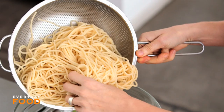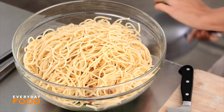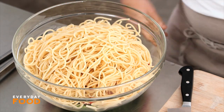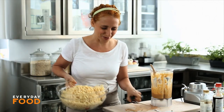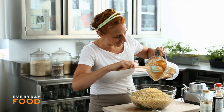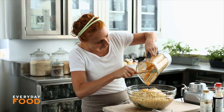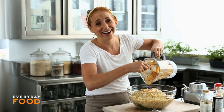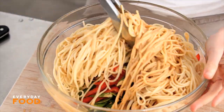I'm going to go get my pasta. This is a pound of spaghetti. I cooked it, then drained it and rinsed it with cold water, because this is a cold dish. Spaghetti may not be the most authentic for a sesame noodle, but it's very accessible and I like to use it. But if you have access to something a little bit more Asian, that would be great too. This is a lot of pasta — people are going to love it so much, it's going to disappear in minutes.